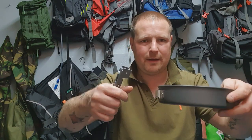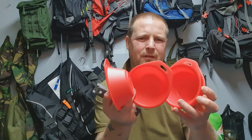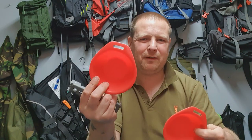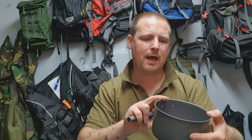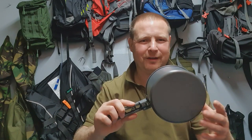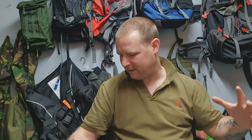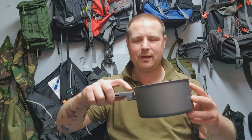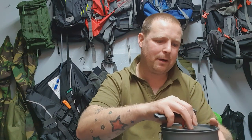For four people, I'll tell you what, if anyone gave me tea in this I'd ask where's the rest of it — it's not going to do me. But there's one pan, 800ml. Same again, the handle clicks on and it also sits bang on my stove. I can't wait to set that hot tent up in winter, get the cook set out, boil some potatoes and cook a nice meal.